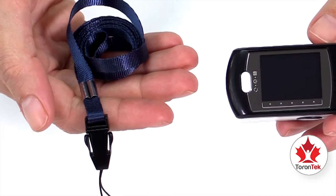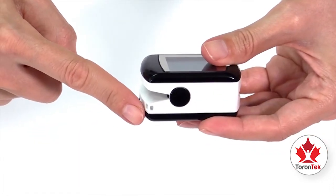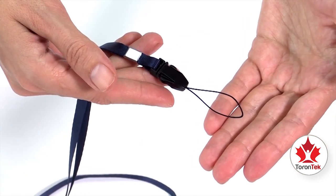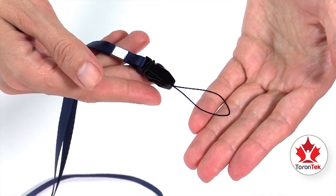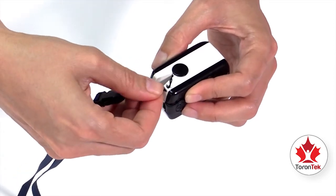Attaching the wrist strap is very simple. The device has an insertion hole near the clip, and the wrist strap has a loop on one end. To attach the wrist strap, introduce the loop into the insertion hole on the device.